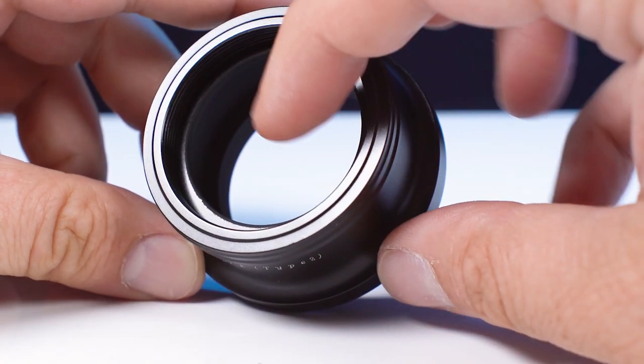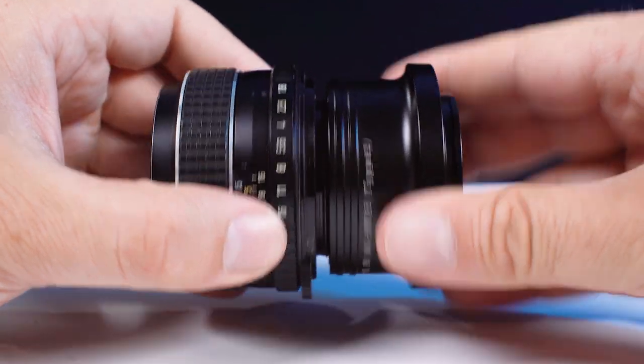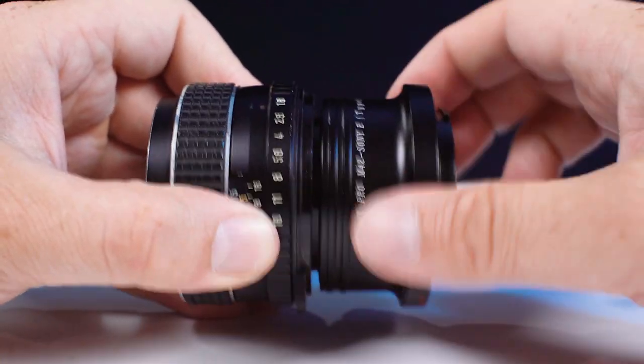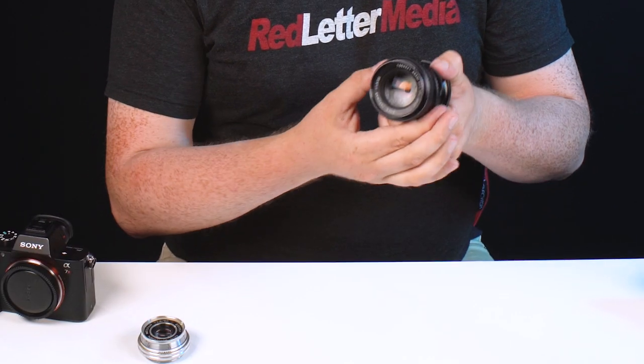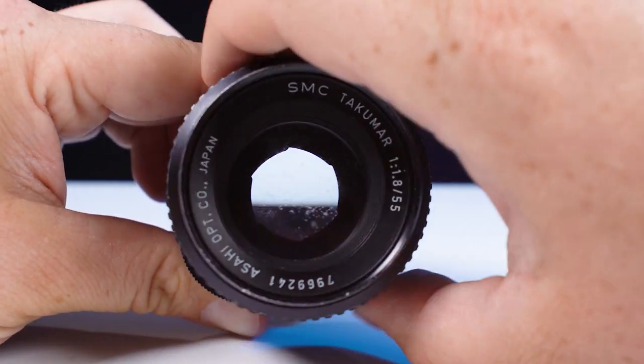You use our Type 2 M42 adapters. The difference with our Type 2 is there's actually a ring here, and that ring actually presses down the depth of field preview button continually, so you can adjust the aperture manually. So it's really important — if you're adapting an M42 lens and you're getting an adapter from Fotodiox, just check if it has a depth of field button. If it does, you're going to get a Type 2 adapter. If it doesn't, you can stick with a Type 1 adapter.